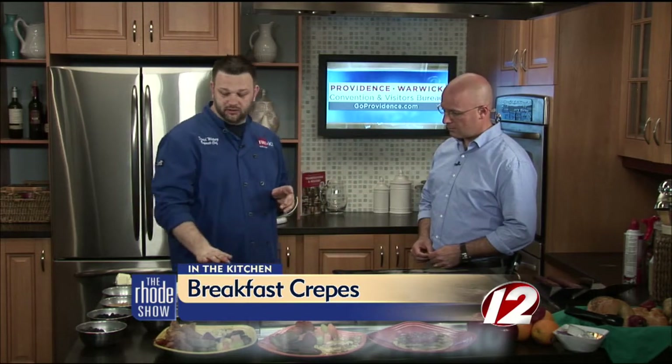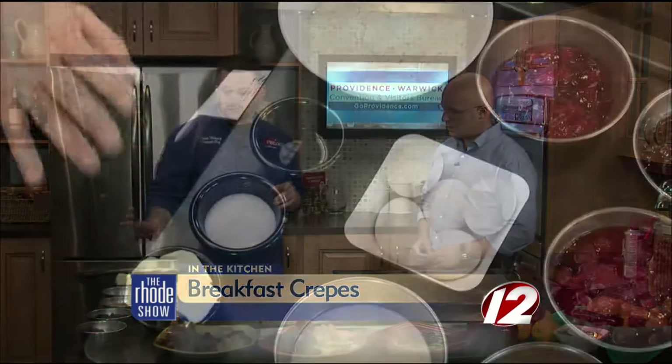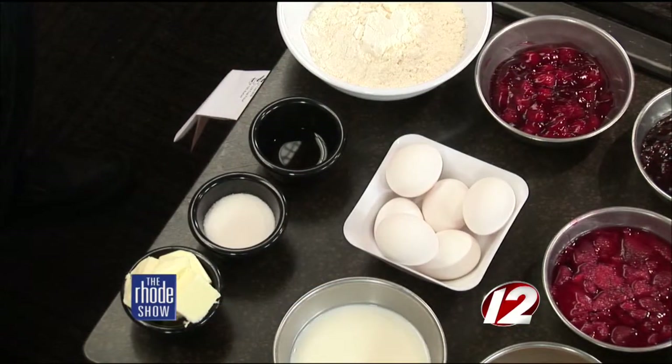So what do we need to make this? We're going to show you how to actually make a crepe batter. It's just like a very thin pancake that you wrap around savory or sweet ingredients. All you need to make this is flour, vanilla, sugar, butter, milk, and eggs. And that's it.